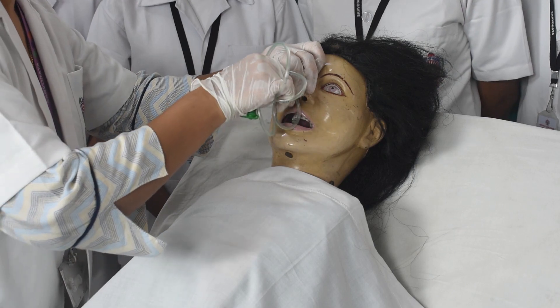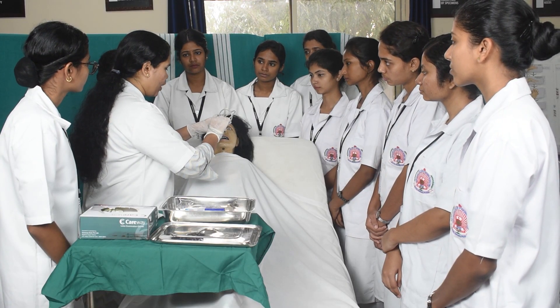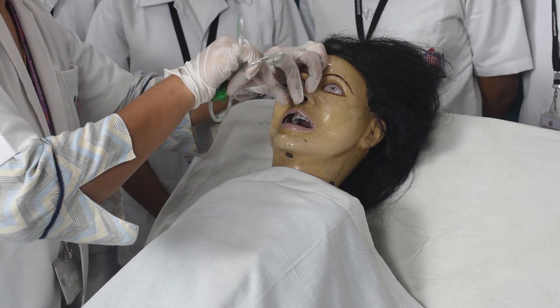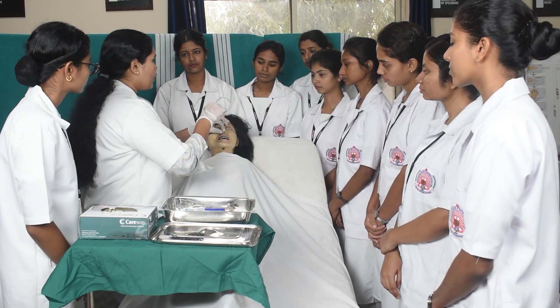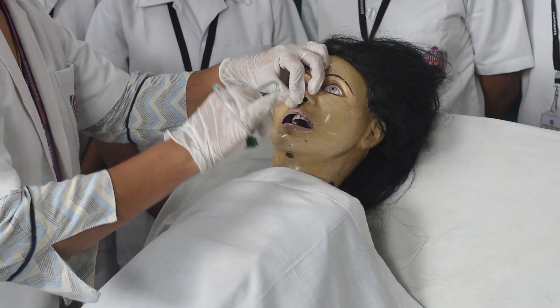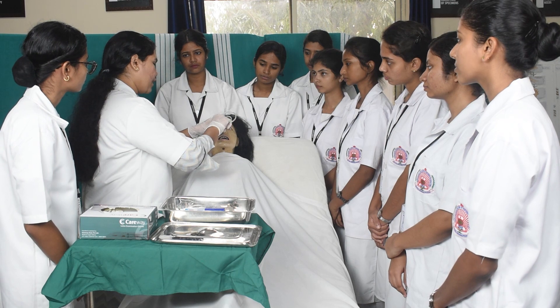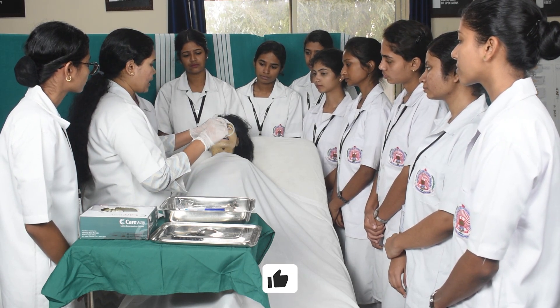After lubricating, gently insert the ryle's tube through one of the nostrils. Make sure the tube is not getting coiled inside the mouth of the patient. Gently insert the tube without exerting any force. If you are feeling any restriction, pull the tube one inch backward.